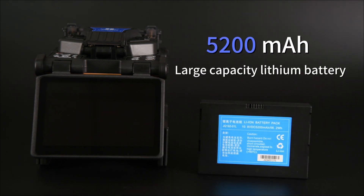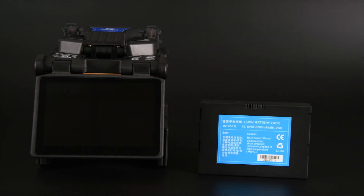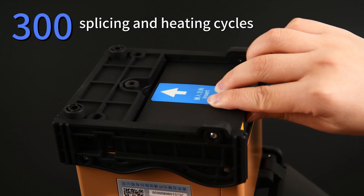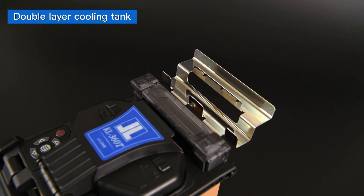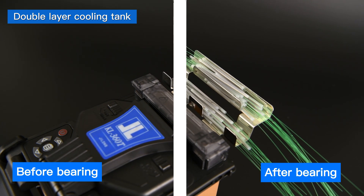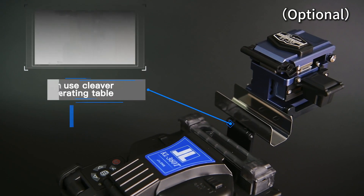The large-capacity 5200 mAh lithium battery, when fully charged, can support 300 splicing and heating cycles. The double-layer cooling tank offers twice as much load-bearing capacity as usual, with rich expandability.